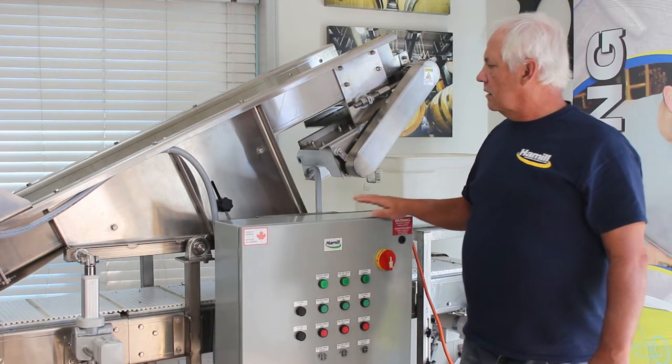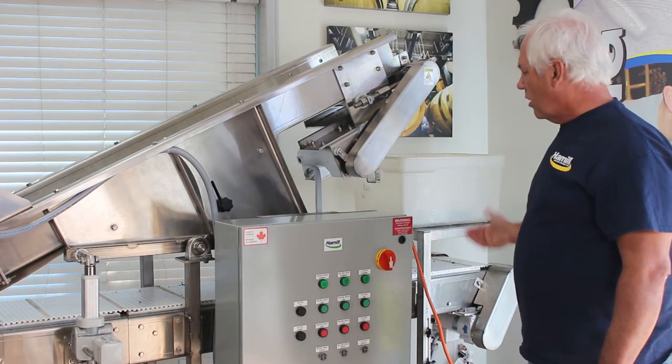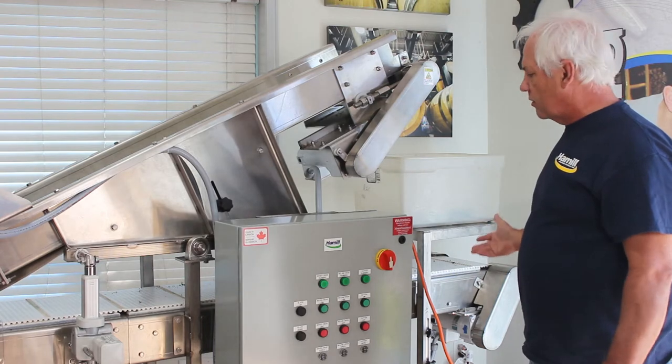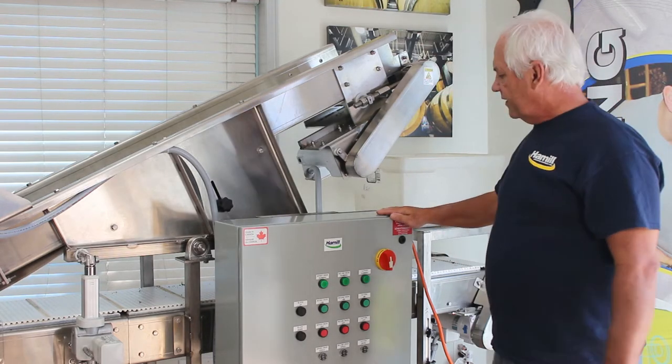The unit just runs off your 110. You just plug it into the wall. It comes all wired up, ready to go. Our panel is a certified panel and it's very simple to use.